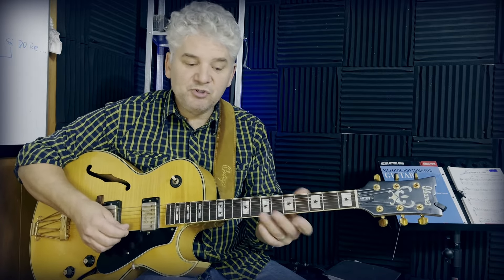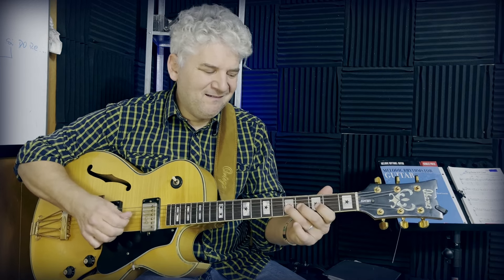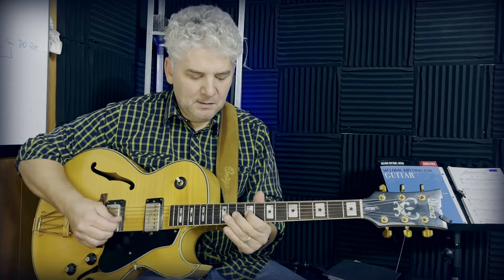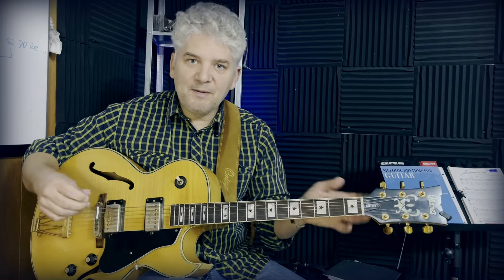Another tip is repeating licks in different boxes. If you have a lot of vocabulary in box number one — which is the most common — you can repeat the same lick across all five boxes. Immediately you will open up your playing and start unlocking the fretboard.